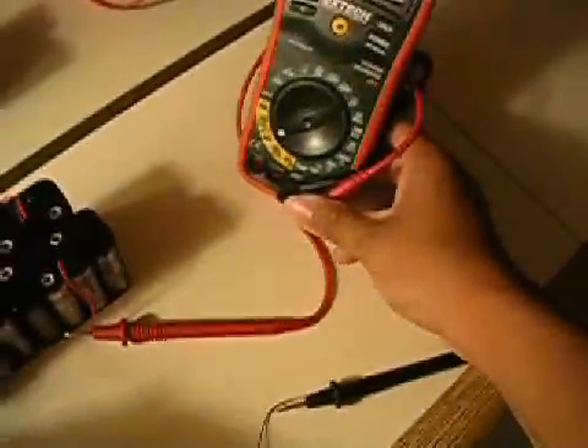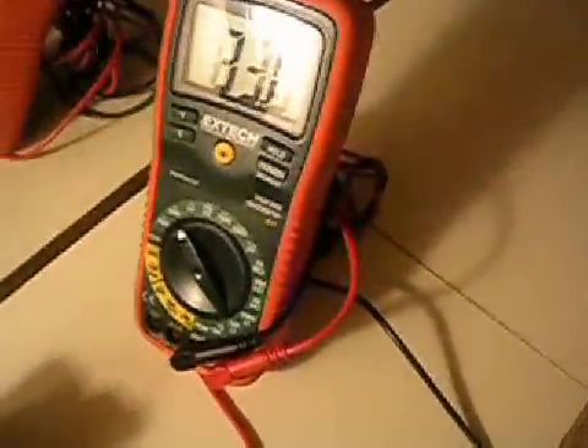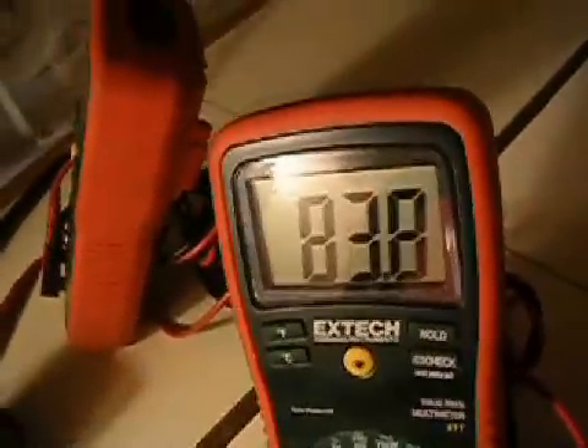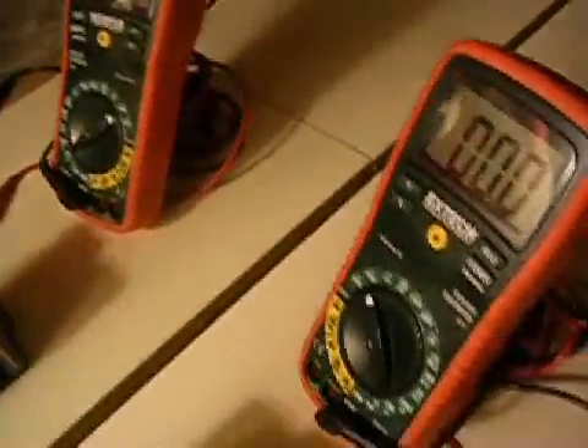Now we're going to move this plug over here and switch it to the voltage reading. As you can see, we're using 83.7 volts — that's about how much voltage we are using. Now we move it back to the current setting and it's running again. It takes a while to speed up.